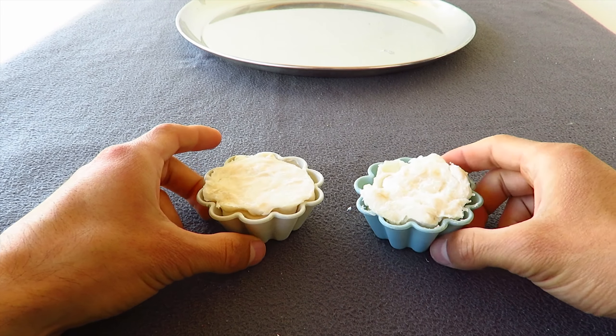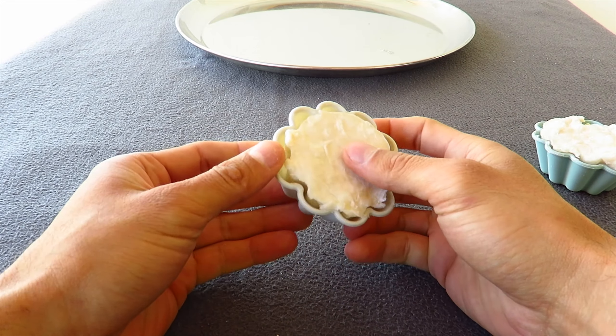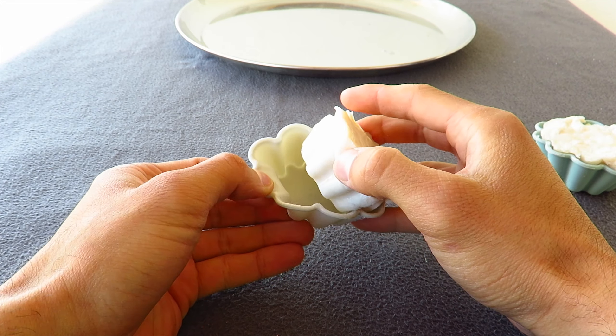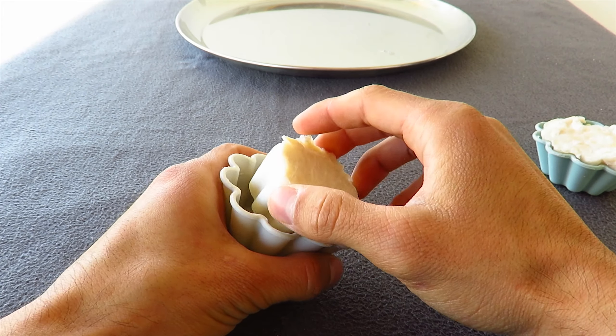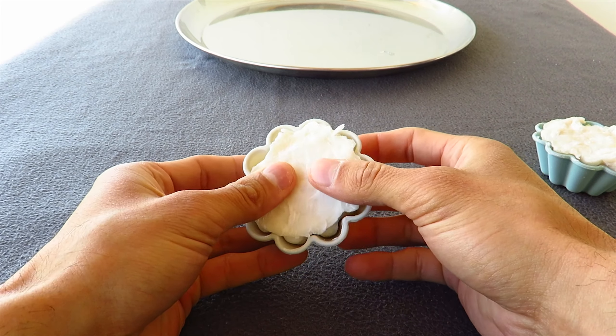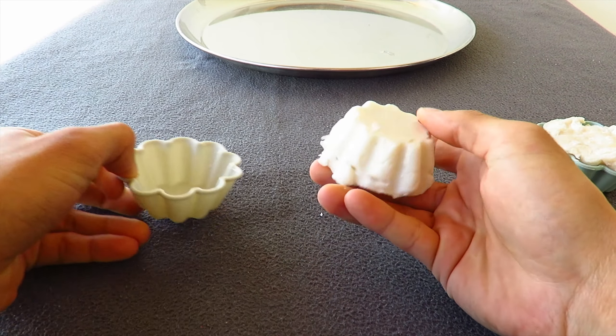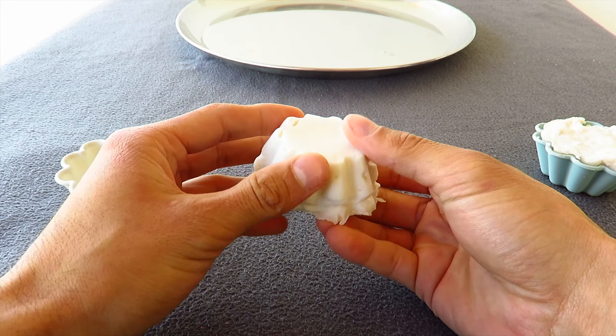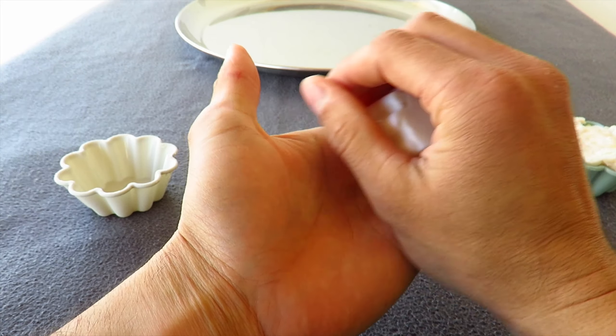After one day we let it dry. As you can see, we use silicon baking molds, and here are the results — small soaps for your hands.